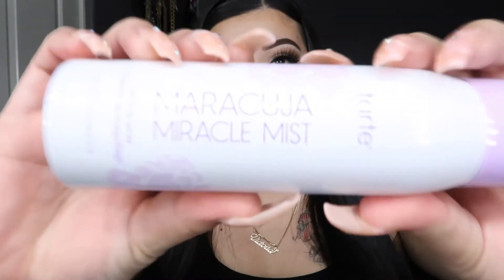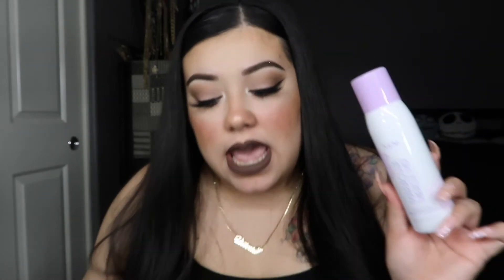The second thing in the box that I'm really excited for is the Tarte Miracle Mist setting spray. This retails for $23. I haven't tried it but I've heard many good things about it, so I'm excited I got it this month. It's described as an ultra-fine vegan super fruit setting mist that effortlessly refreshes skin and sets makeup for 12 hours with a natural radiant finish, so the skin looks healthy and hydrated. I'm going to go ahead and use it right now.